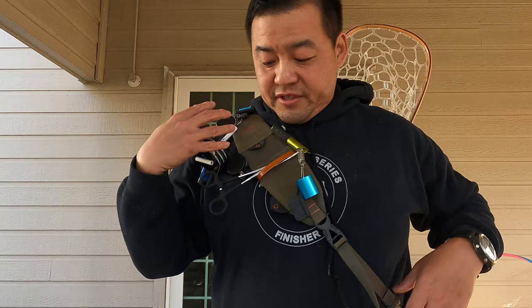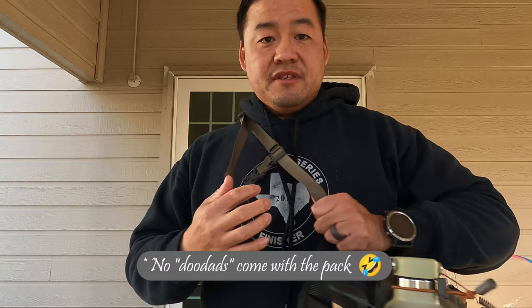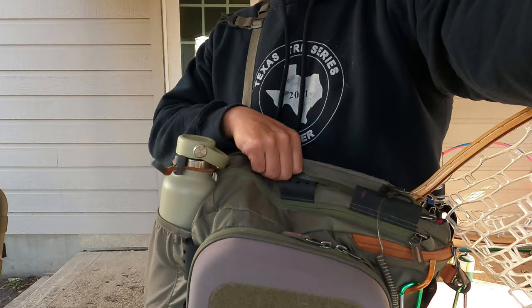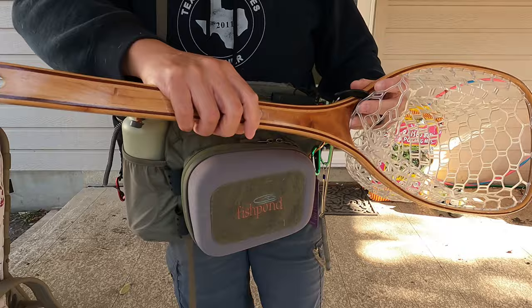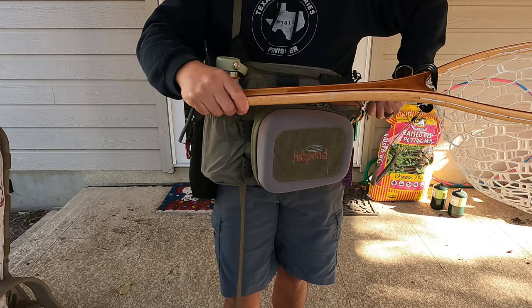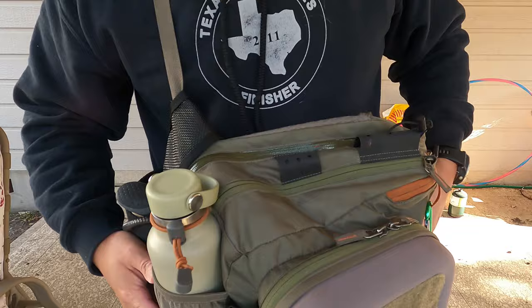Let's take a closer look. I've got all these doodads on here — just what I've found to work for me over the years — but let's look closer at the pack itself and its features. Here it is again, the Summit Sling. You can see it's got a net sheath here. My net has about a 15-inch long handle and it fits pretty well in the sheath. Let me take that off and we can start looking closer at the pack.